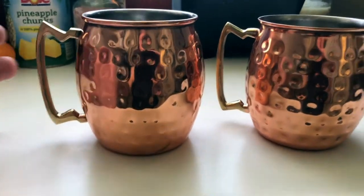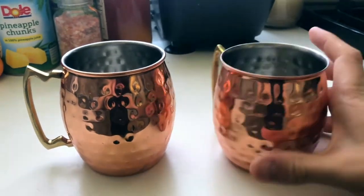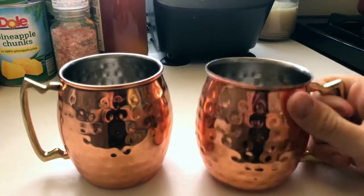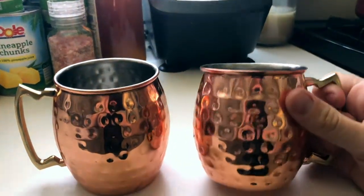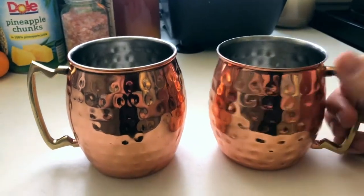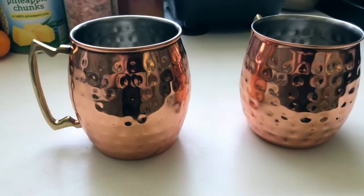These are really solid, sturdy cups — they're not going to bend. You should only be putting cold drinks in here. Some people ask if you can put hot drinks like mulled wine in here — I wouldn't recommend it, because copper is a great conductor of temperature and the rim and the sides will get really hot and burn your lips and fingers.